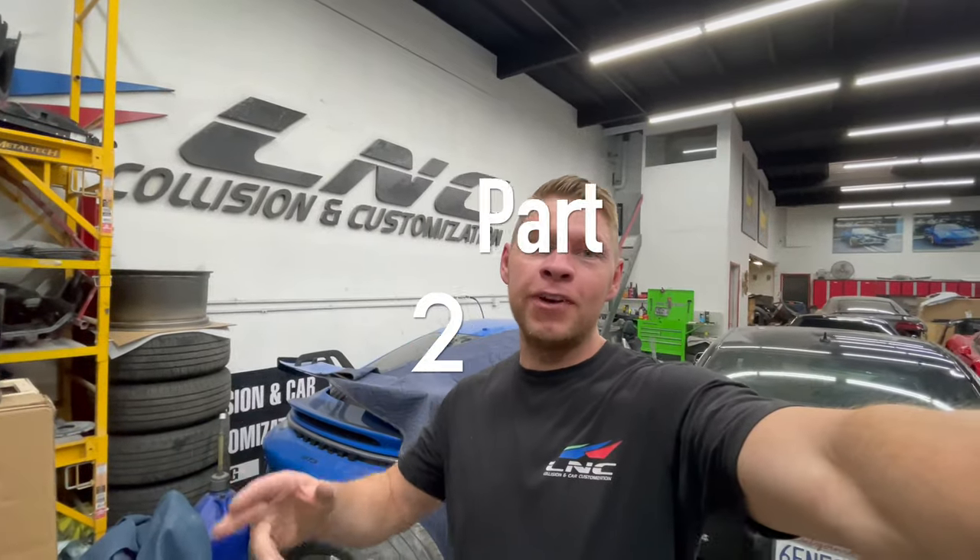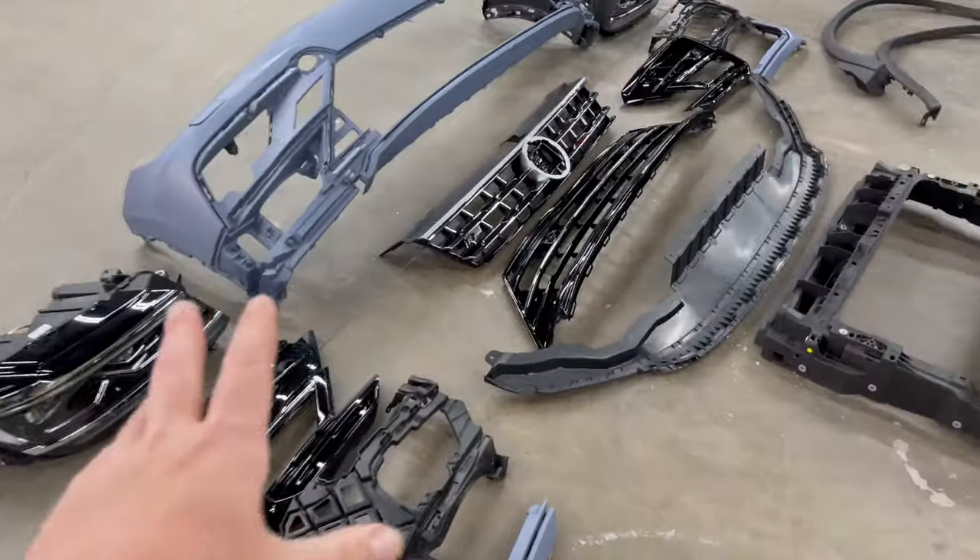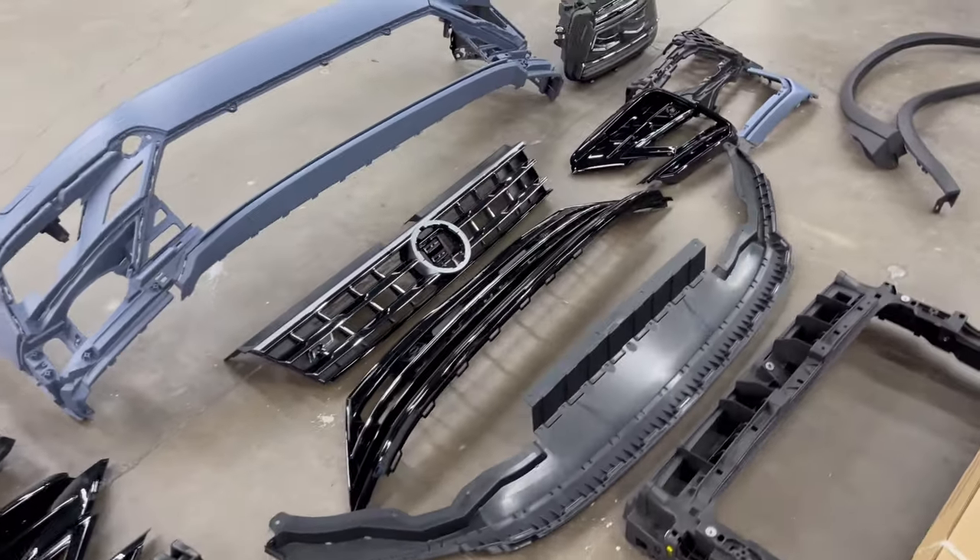Welcome back to the LNC Painter YouTube channel and to part two of our Volkswagen Tiguan R-Line conversion. If you didn't see part one, I'll post the link in the description. In part one, we fixed everything that needed to be fixed mechanically and got everything fitted, and now we're ready for paint. So we got everything we pretty much need for the front end.